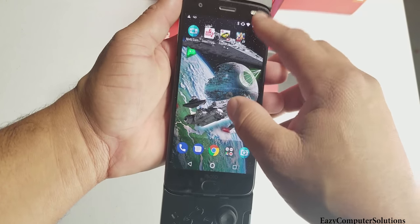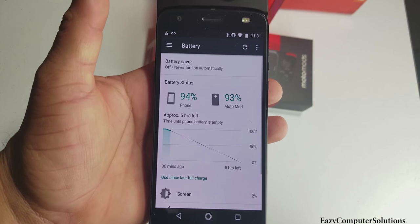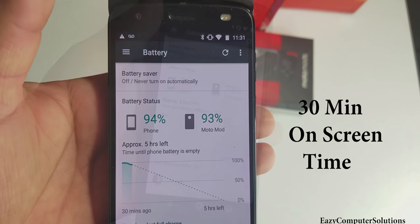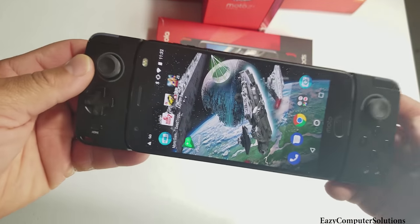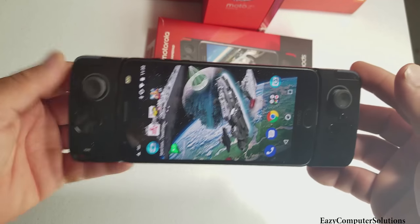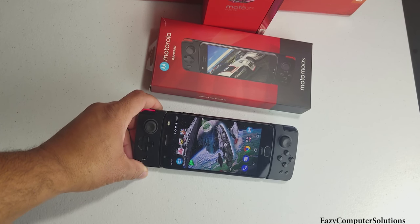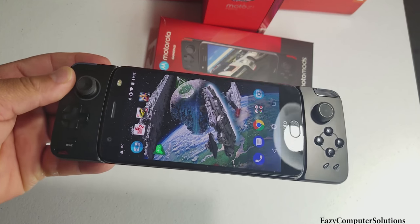Let's look at the battery life. We started out at 99% and now I'm at 94%, and the mod is at 93% — so very minimal drain. I'm giving it a pass. Definitely, if you're into gaming, this is your ultimate gaming device. I love the mods. This is Eric from Easy Computer Solutions — leave your questions down below, let me know what you think about the Motorola Gamepad. See you guys on the next video, peace.